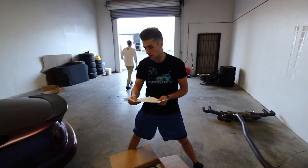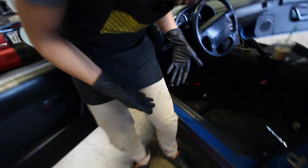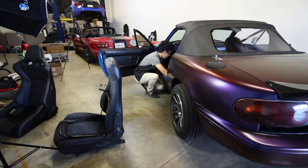Important rule of thumb: keep everything loose at first. Brackets need to go in the car to hold the seat. Do we have to reuse the same hardware? Probably. Putting these back on — that ain't it. Problem.